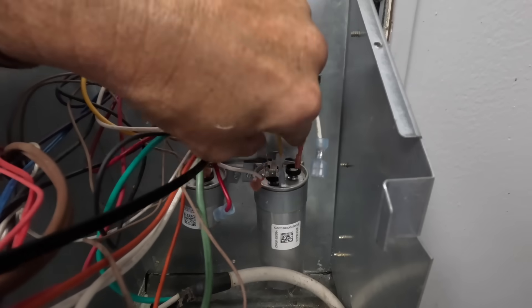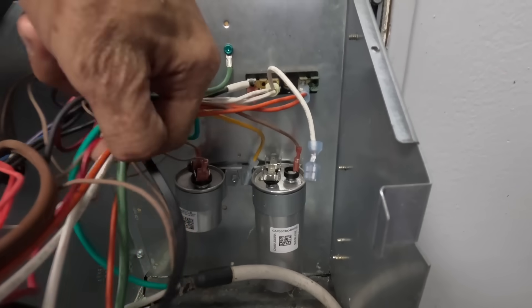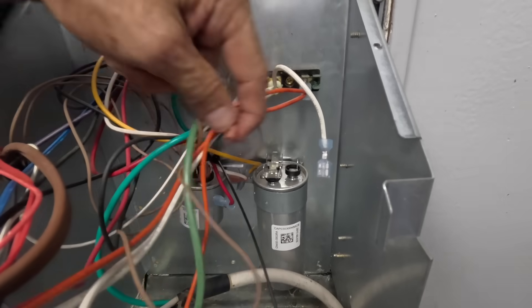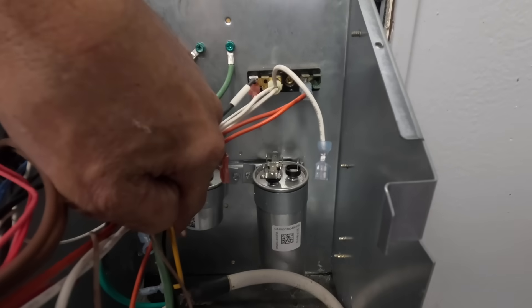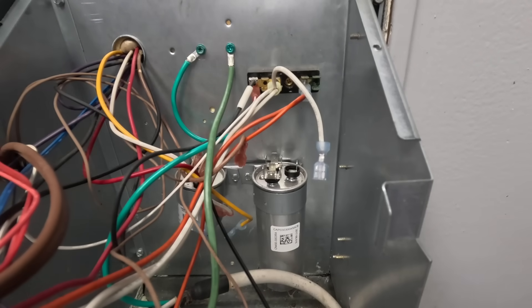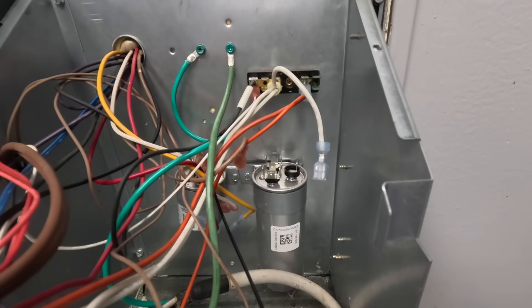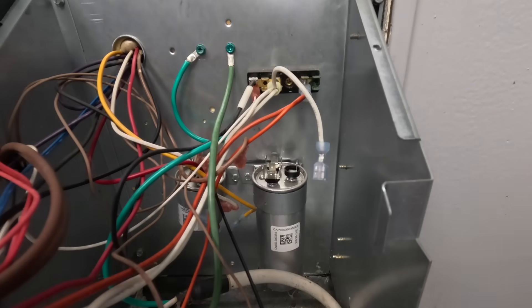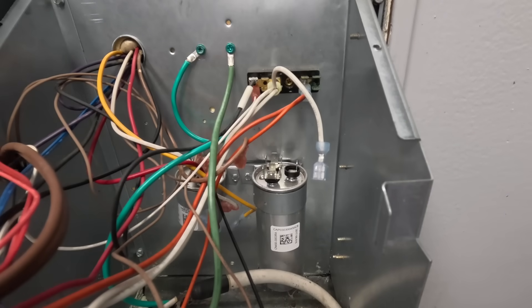All right, yellow goes to HERM and brown goes to FAN. That looks like it might be a 30 and 3, which means there's no chance that I'm going to have it. Tell you what, let me see how hard it is to get that out of there.